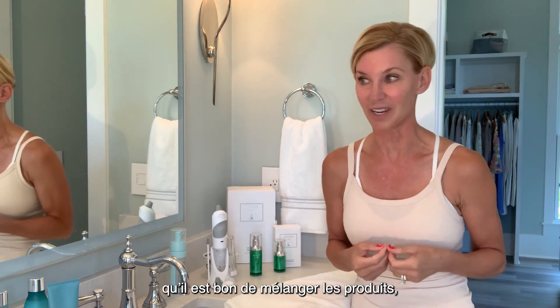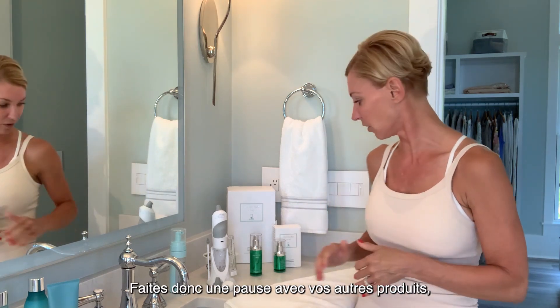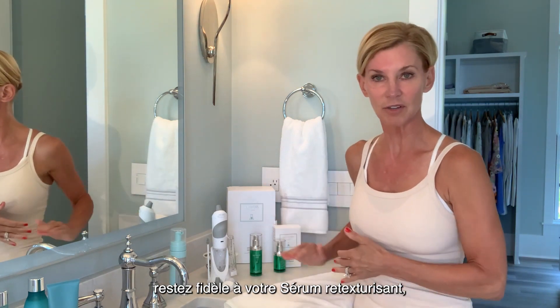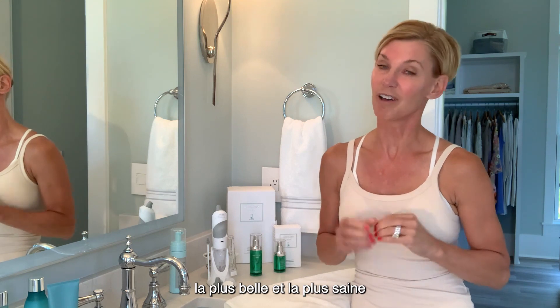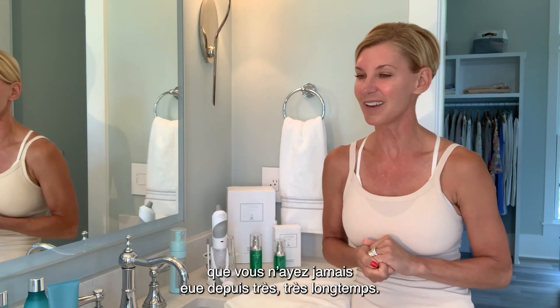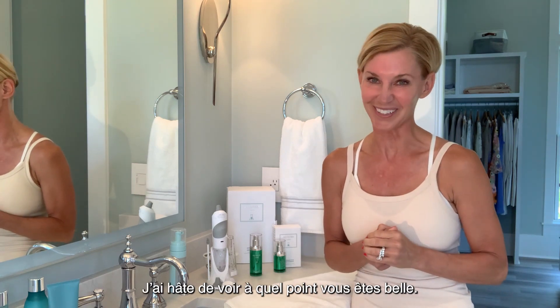The other important thing to remember is don't use any other aggressive products — your other treatment products can be on hold. I love this because mixing up your products is really good to do. So take a break from your others, stick with your retexturizing serum, and in 28 days you're going to have the most unbelievable, beautiful, healthy skin you've had in a very long time.